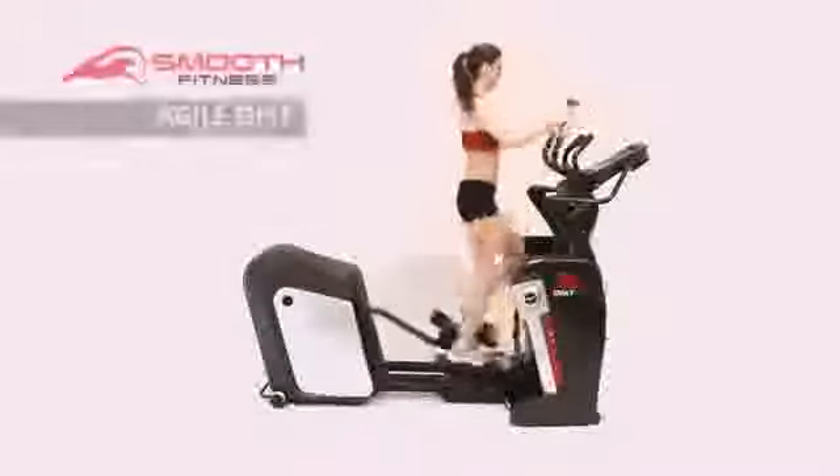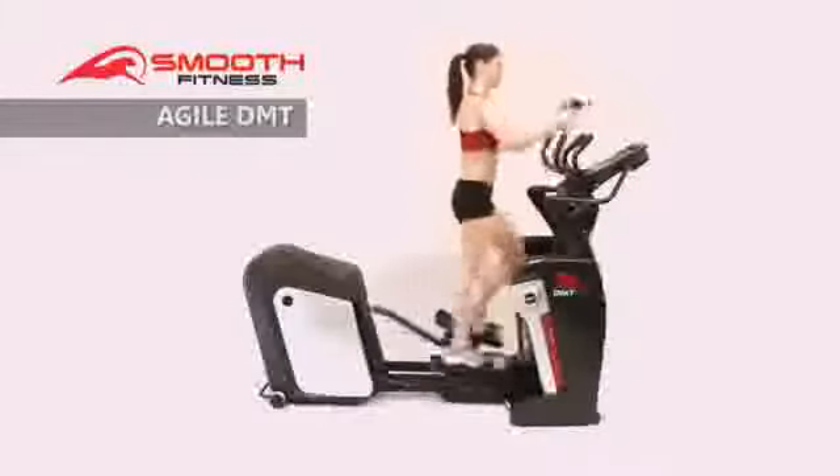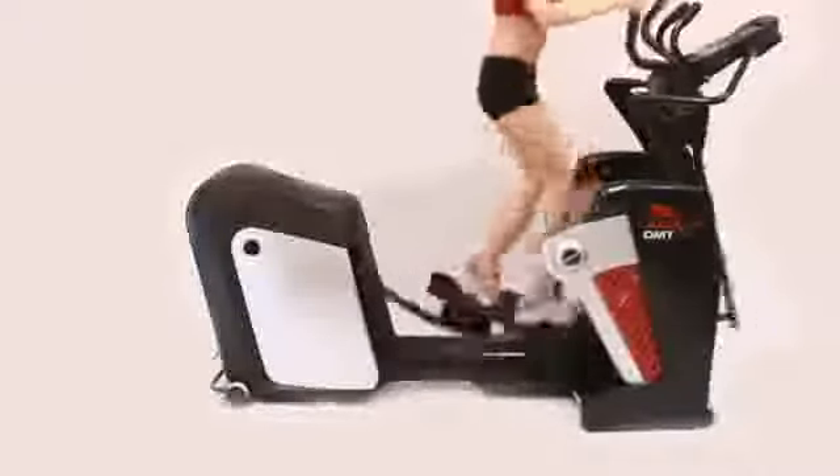Achieve your fitness goals faster with Smooth's exclusive Agile DMT elliptical trainer. The Agile DMT features Smooth's exclusive adjustable dynamic motion technology, allowing the user to adjust not only stride length but also the motion of the elliptical. This adjustability gives users the ability to target more muscle groups and tailor workouts more precisely to fitness goals.